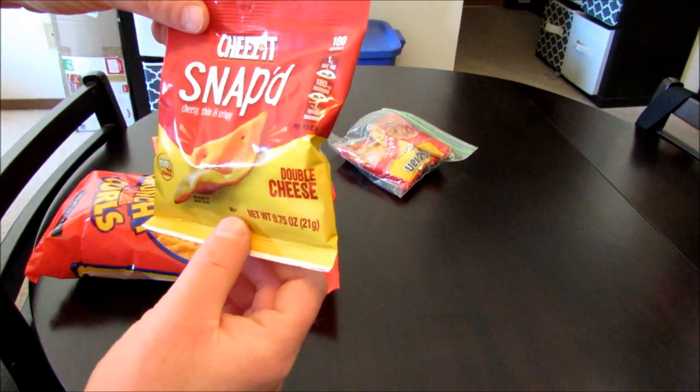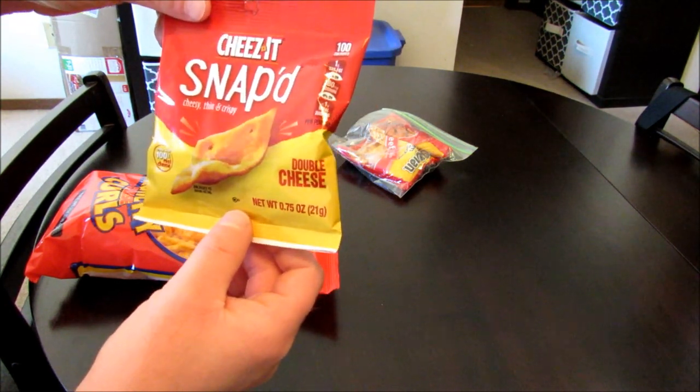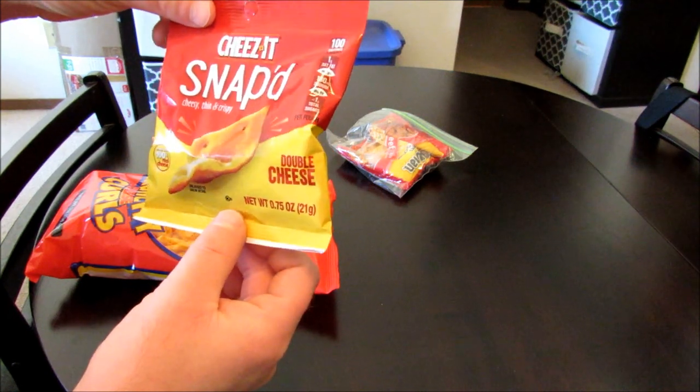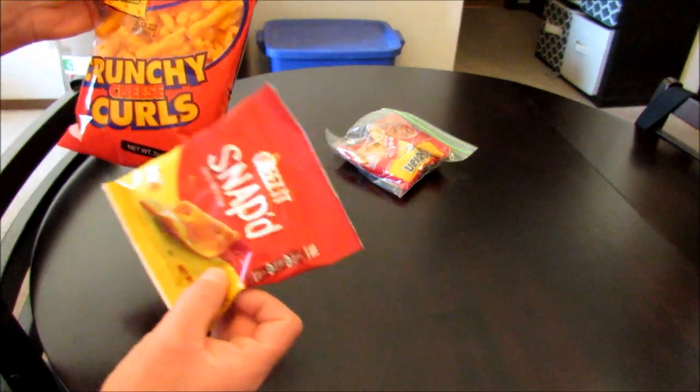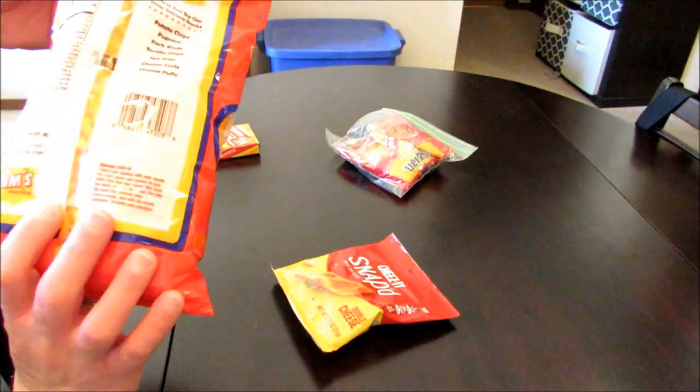And in this one, it's going to be Snapped Cheez-Its. Never seen these before up until about a week ago. I think it's basically just a Cheez-It made a different way, possibly baked. I think these two chips are going to work together really well — they're going to bond really well. Some great cheese flavor.